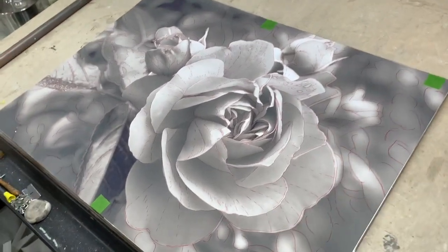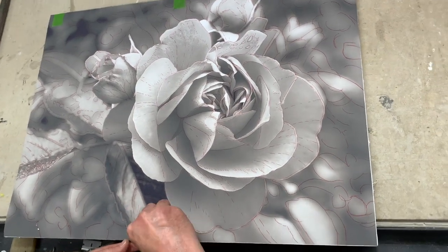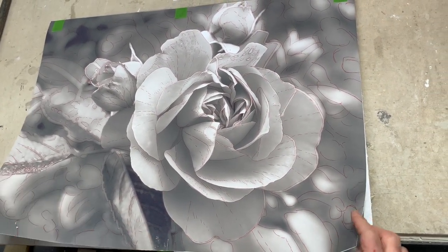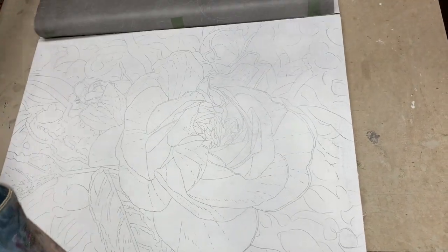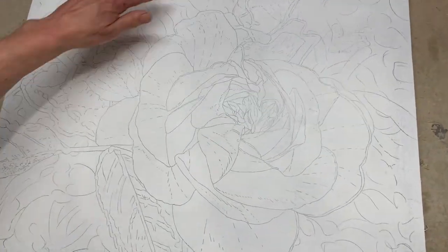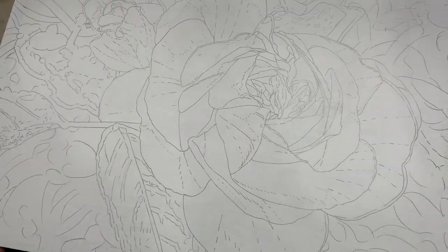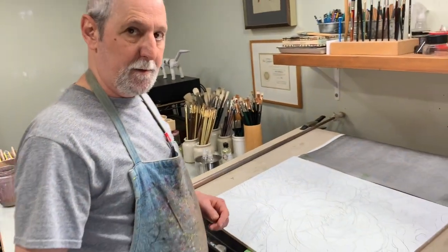Now let's do the reveal. Let's take the tape off, like so. Flip this back and take this piece of tape off. And flip this back, and you'll see that we have this very accurate contour drawing that will become the road map for my underpainting, which is going to be my next video. And I hope you'll join me in watching me demonstrate that too.